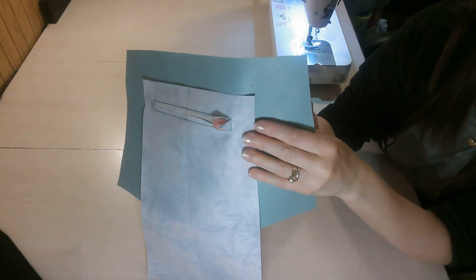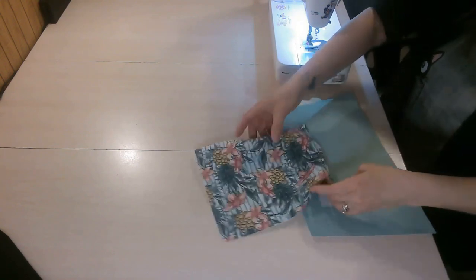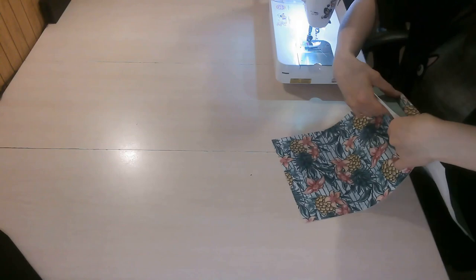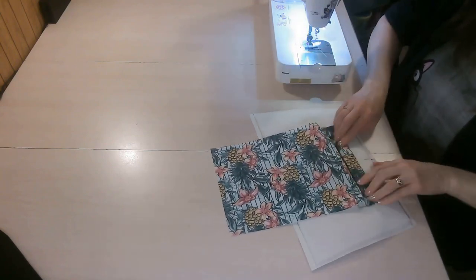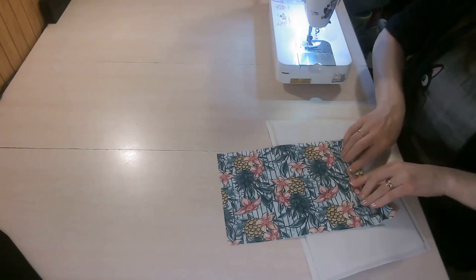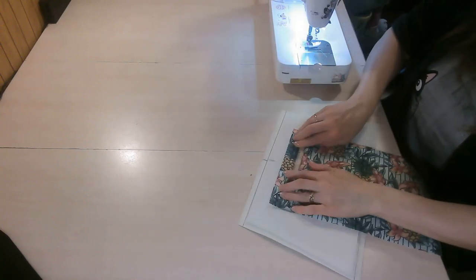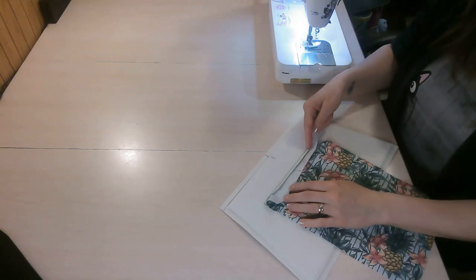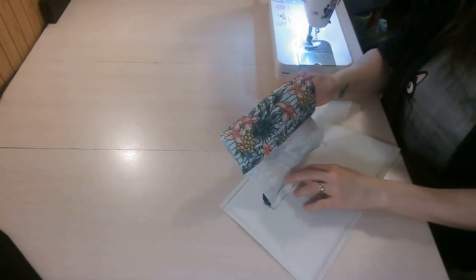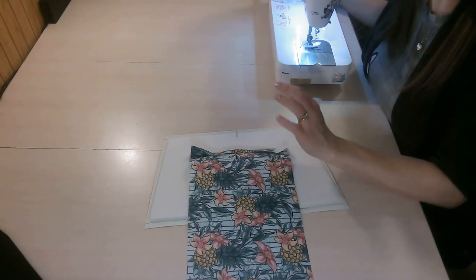With the V's cut in both corners, take your pocket and push it through the opening so it's wrong sides against the wrong side of the panel — just like that. The foam being out of the way helps make a nice flat pocket. Take this to your iron and give it a press, being very careful not to hit your vinyl. You can add some double-sided tape at the back to help hold it in place if the vinyl keeps lifting.